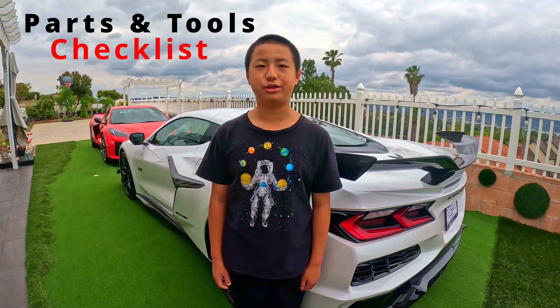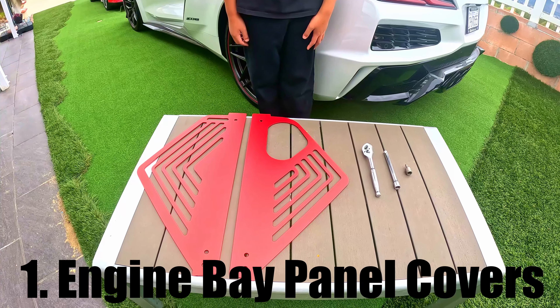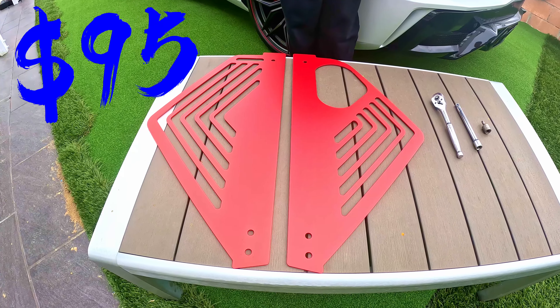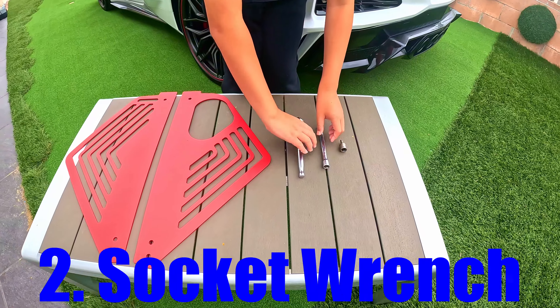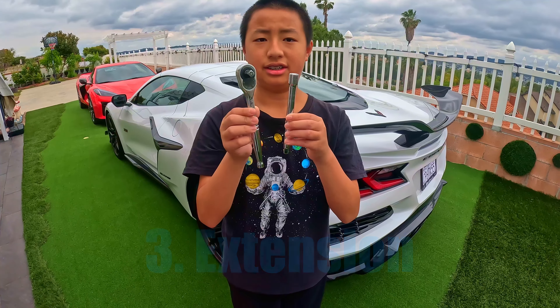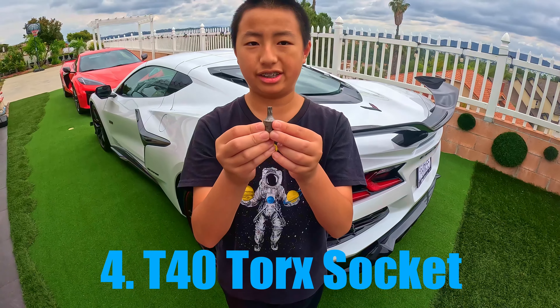Here are the parts and tools that you will need. You will need Engine Bay panel covers from Cheayar. They're made from aluminum, are very well made, and only cost $95. You will also need a socket wrench and an extension. Lastly, you will need a T40 torque socket.